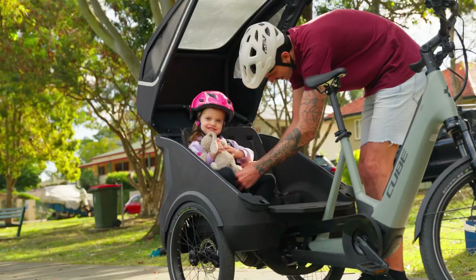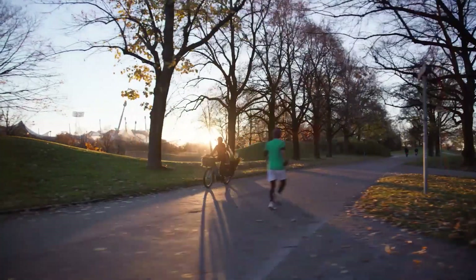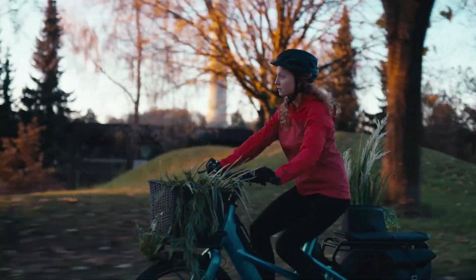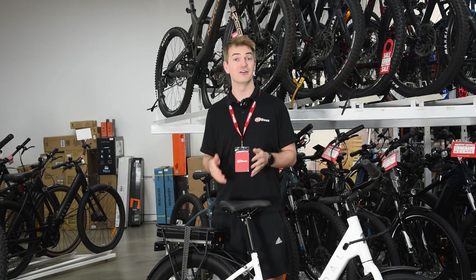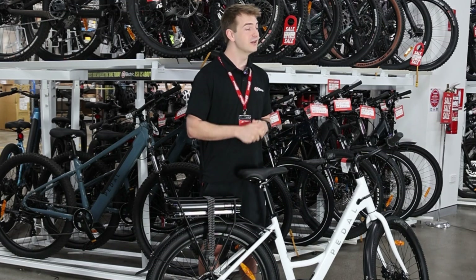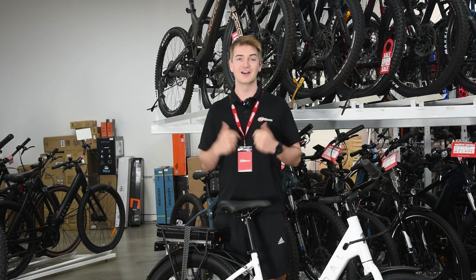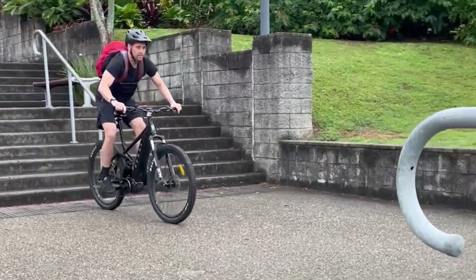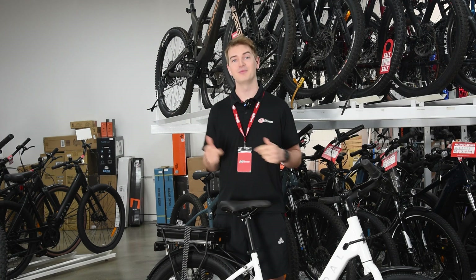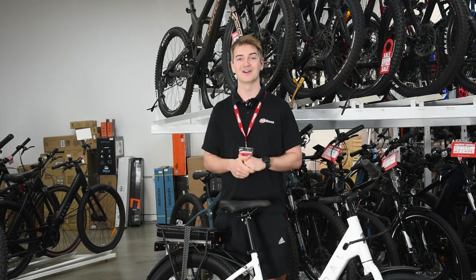In essence, if you've got a bigger battery it does help you to ride further. But if you've got a more powerful motor, that can mean a bigger battery won't actually get you increased range. So if you're confused or want to know more, you can find all kinds of range calculators online, or you can come in and talk to us. We're more than happy to help you out, talk you through the different options, and help you figure out what bike is right for you and how far you can go.